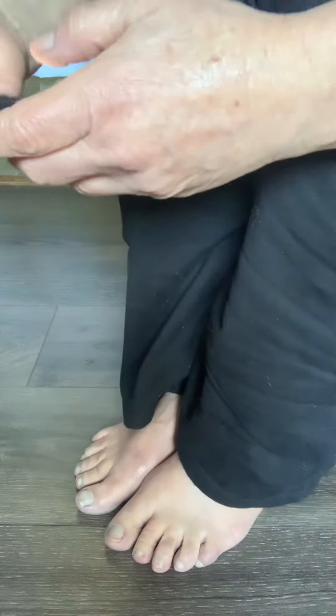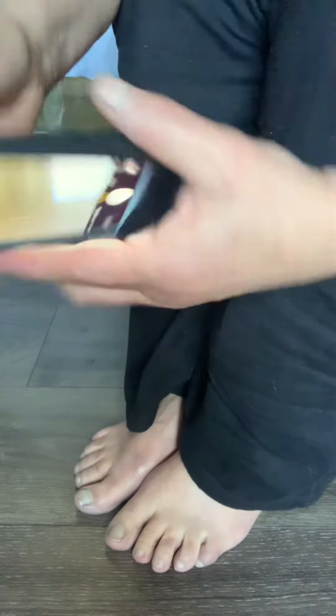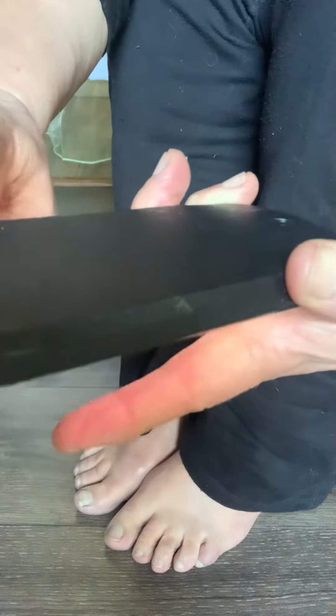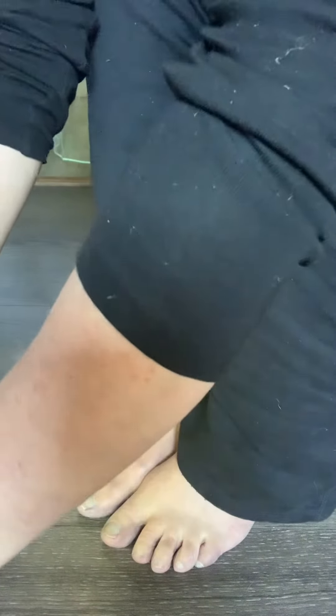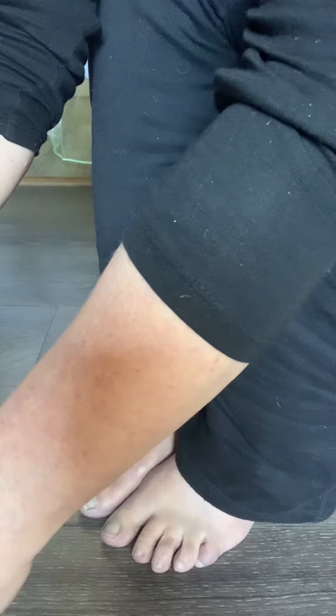Now I'm going to show you the slightly more tricky one. You already have the timer set and you know it works. Find the actual camera lens — you'll know where it is because when you cover it up the picture goes dark. Line that up between your two toes. Hit the 10-second timer, giving you plenty of time to line it up with your toes, angle it, and just hold it as steady as you can and relax.